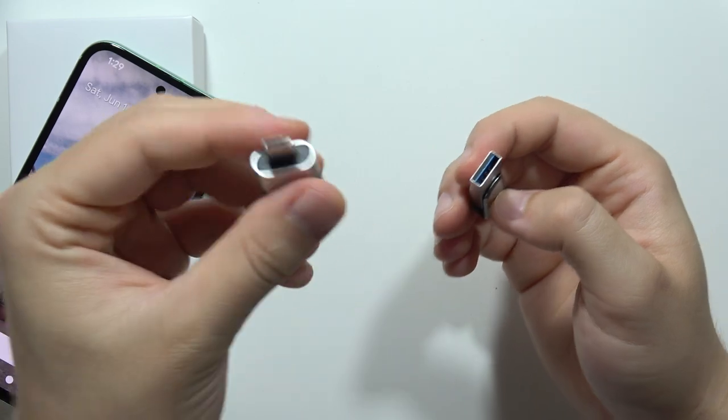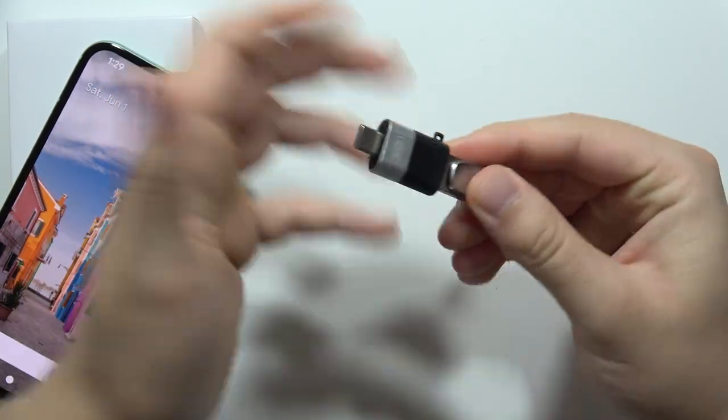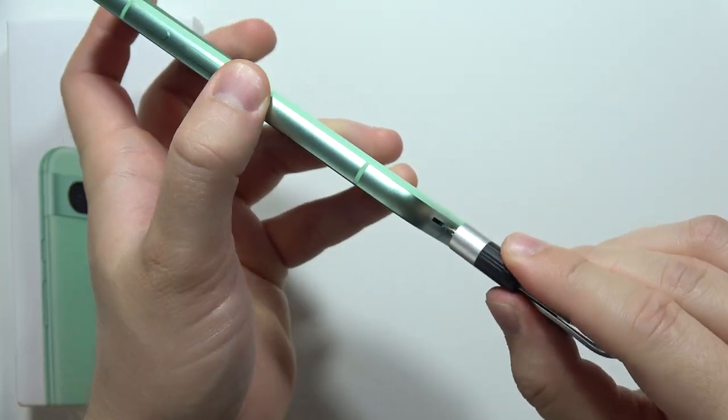If you have USB-A, you will have to get this kind of adapter from USB-A to USB-C and input it right here. And then you will have to plug the pendrive into the USB-C port on your phone.